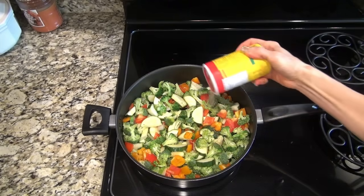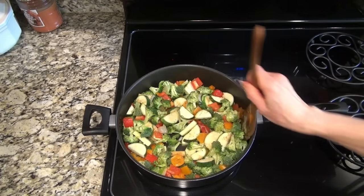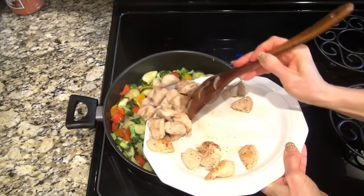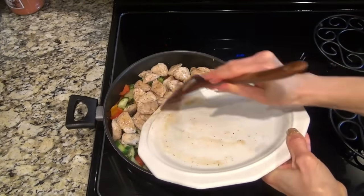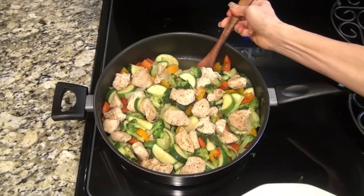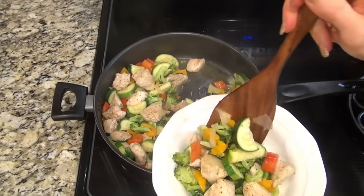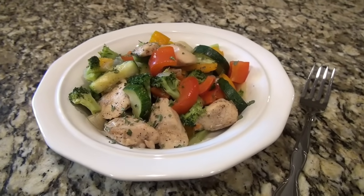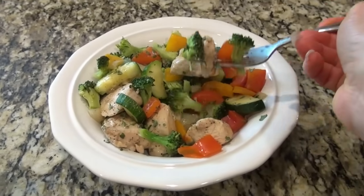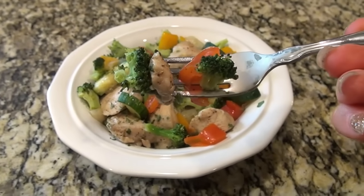I wanted to add a little more seasoning, so I sprinkled over a little more of that Cajun seasoning. When those veggies are done to the way you like them, go ahead and add back in that cooked chicken. I think some sliced kielbasa would be really good in this too — I'll try that next time. This was so easy to make and actually the hardest part was cutting the veggies, which you could totally do the day before or the morning of. Then when dinner time comes, cook up the chicken, toss the veggies in, and it's ready to eat. It was so good — definitely something I'm going to be making all summer long.